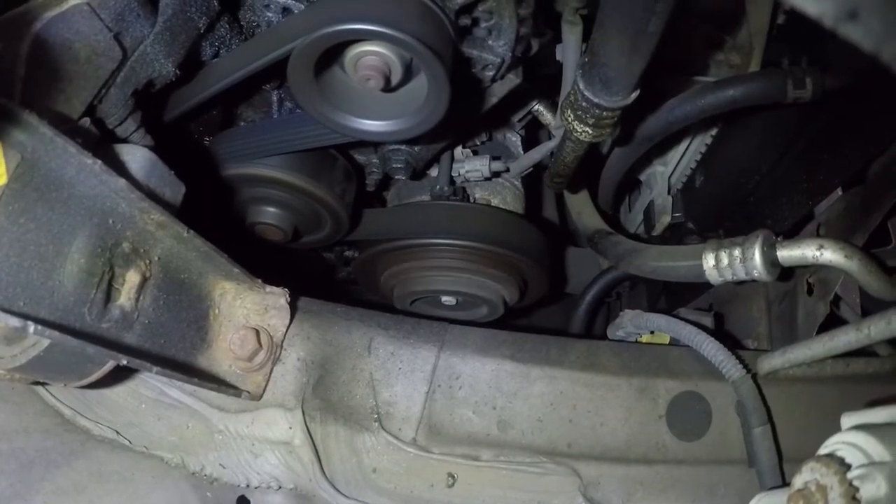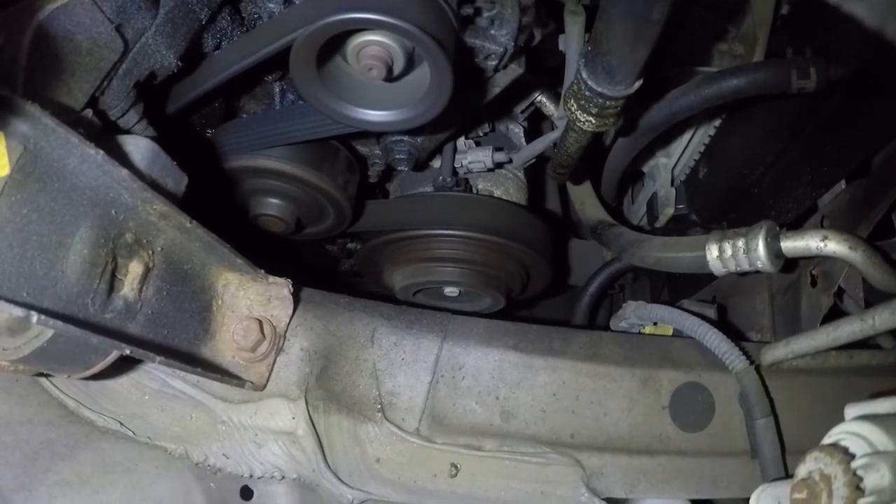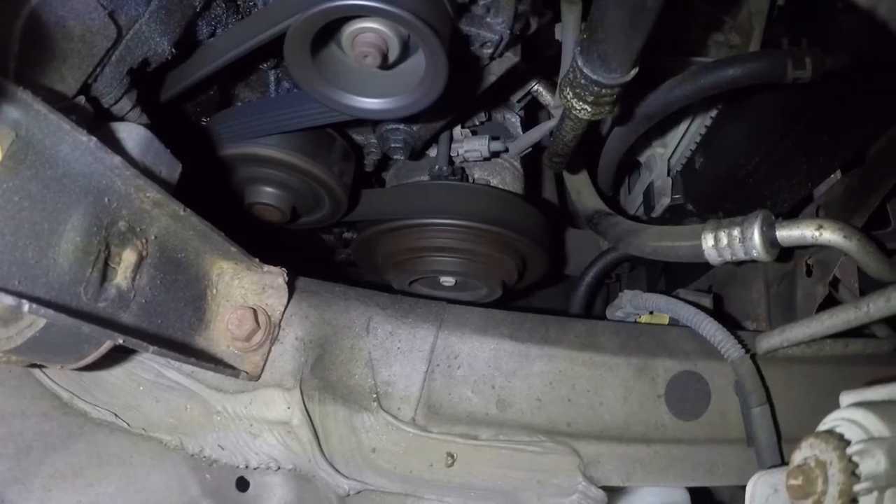There you go — that's a working AC compressor. Anyways, thank you for watching.